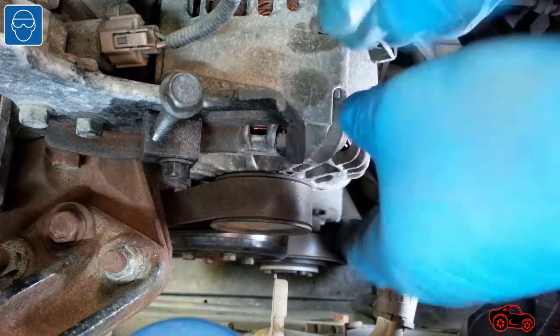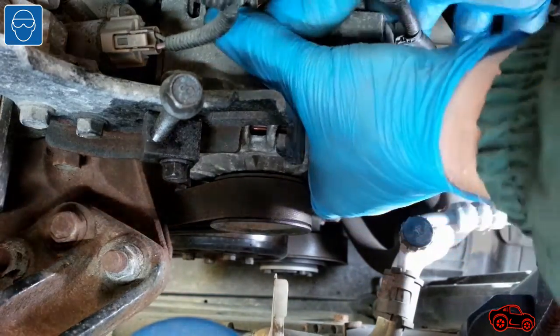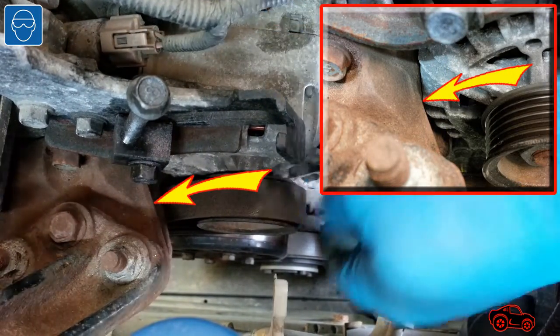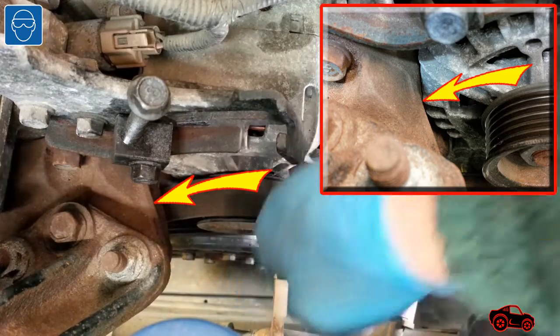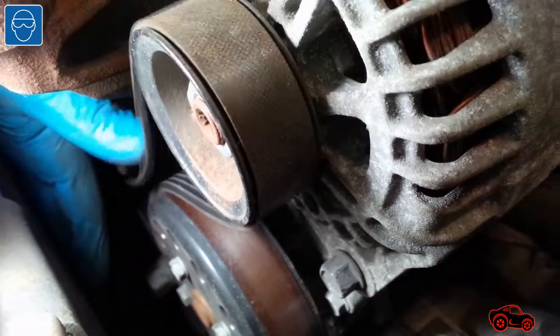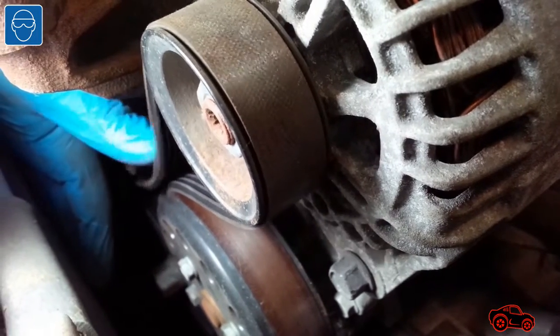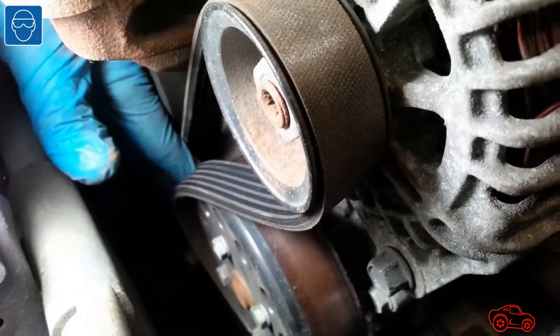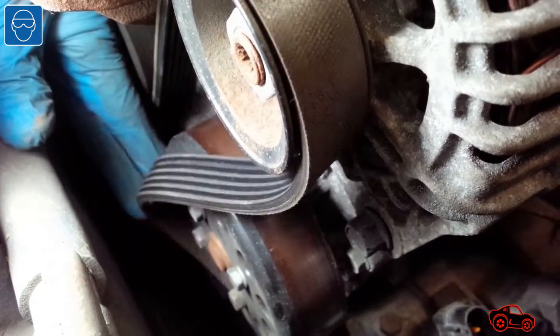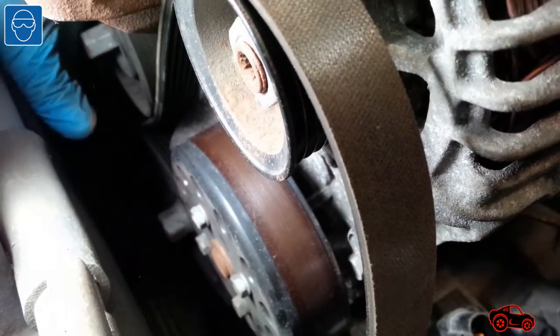To get enough slack with the belt, I fully retracted the alternator towards the engine. As you can see, the alternator was leaning on the engine upper support bracket. At that moment, the belt was loose enough to be removed. The water pump pulley is driven by the back side of the belt, so it's easy to slip the belt off and remove it from the pulley.